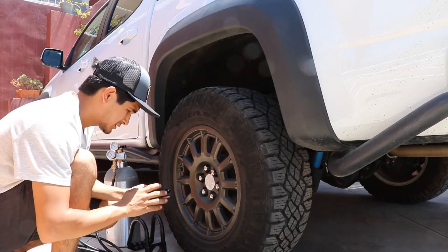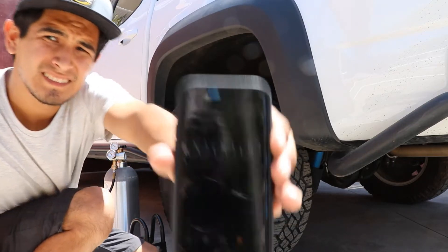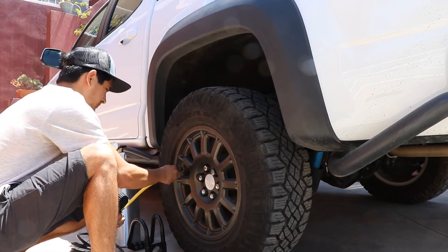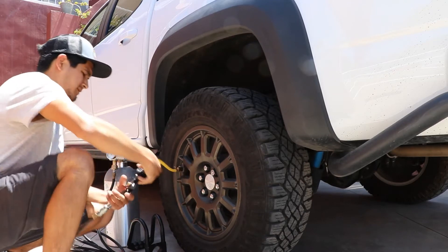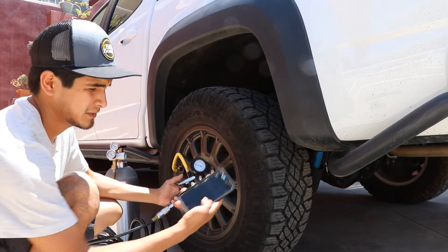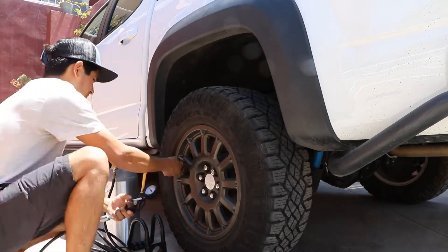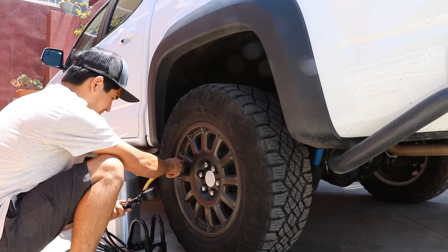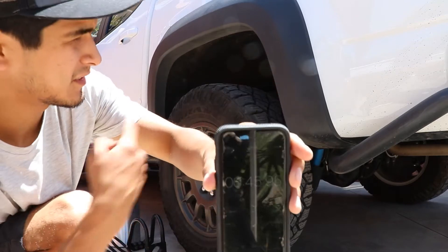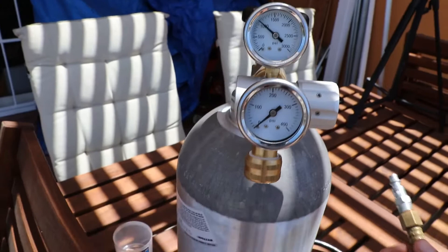Let me set my stopwatch. It's at 16 PSI — I don't think you guys can see it, but let's start. 45 seconds — the car honked. When the car honks, that's when it reaches 35 PSI. Pretty easy.